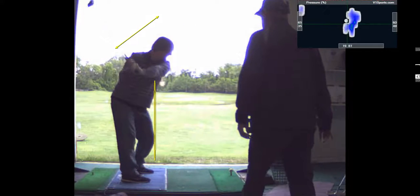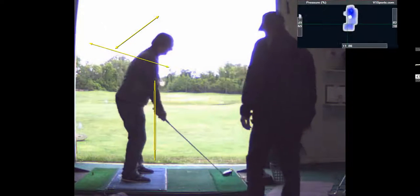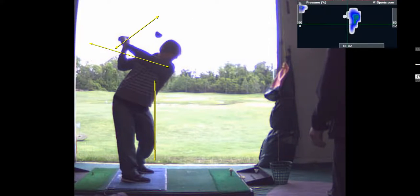That's a lot better looking. Your left arm is more across. You see how your left arm is more across your shoulders there? That's where you want to go with it. So it feels lower at the top, right? It felt great. That's where you want to go, right there.